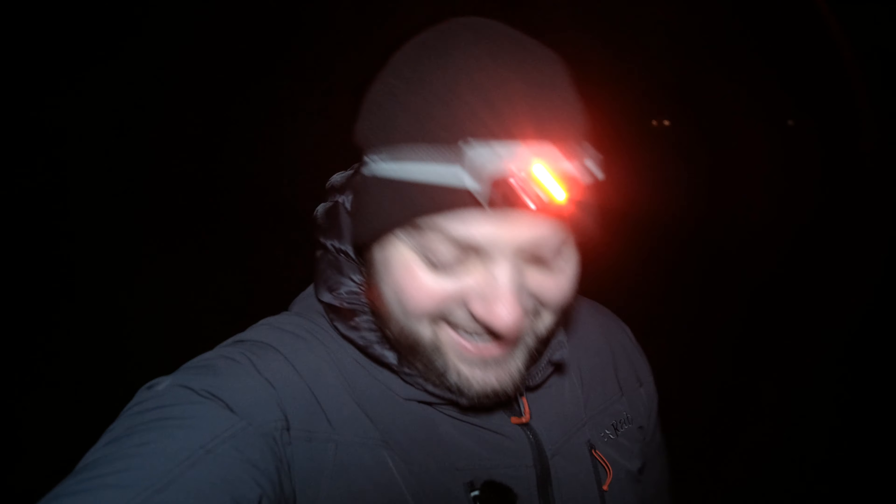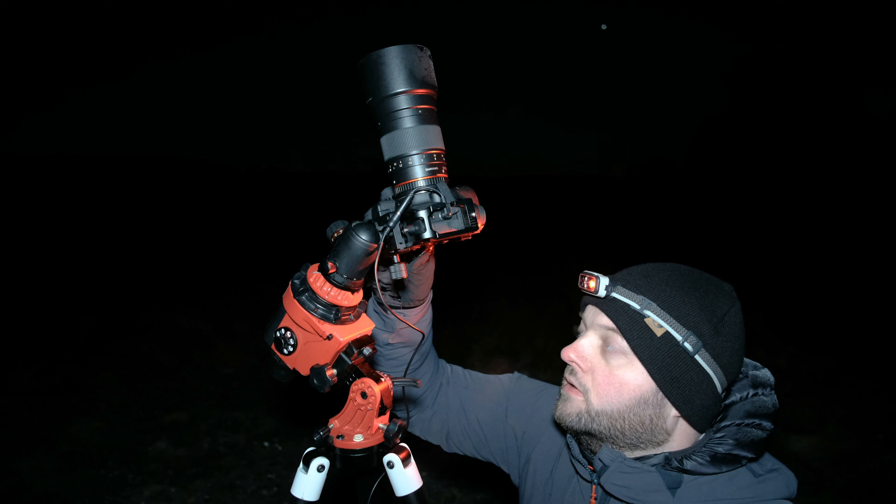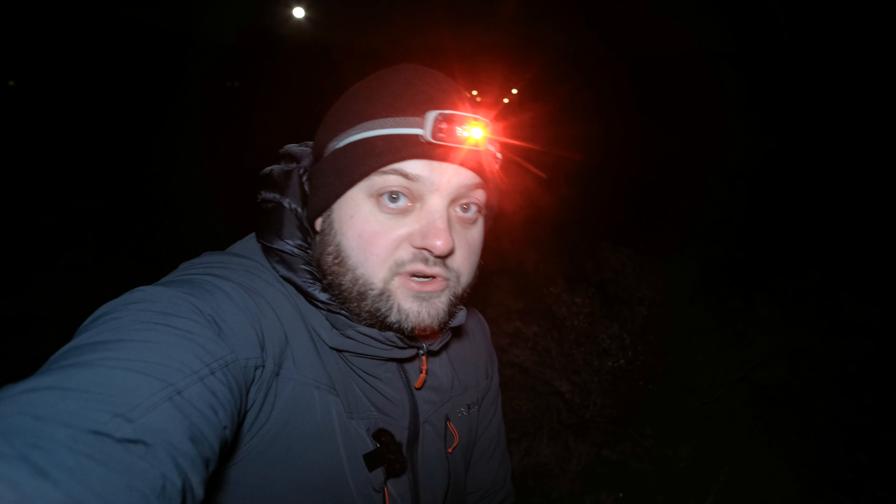Dark frames are shot at exactly the same settings as your light frames and serve to cancel the random noise that accumulates on your sensor during long exposures — hot pixels, cold pixels, all that unwanted stuff. You just put your lens cap on and shoot at the same settings. There are also bias frames, which clean up the read noise of your camera. You make them with your lens cap on, as short as possible — usually 1/8000th or 1/4000th of a second — so you only capture the read noise with no light at all.